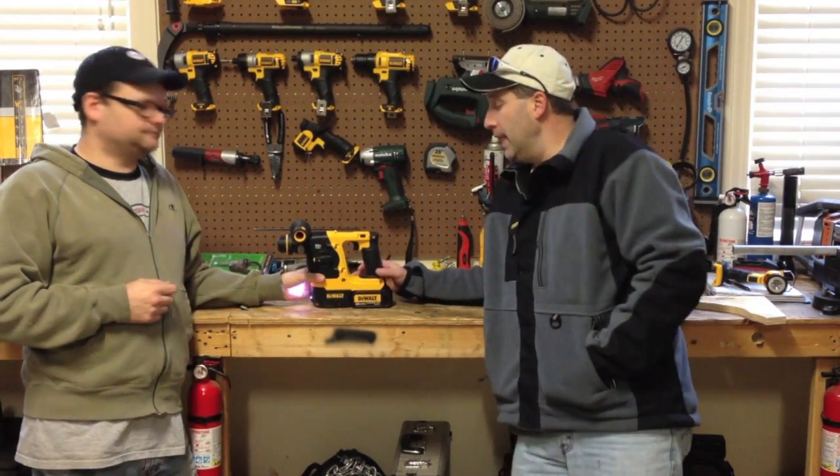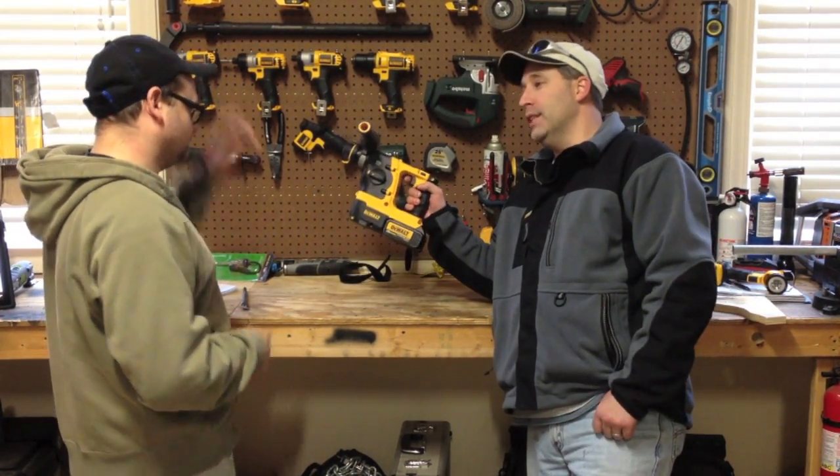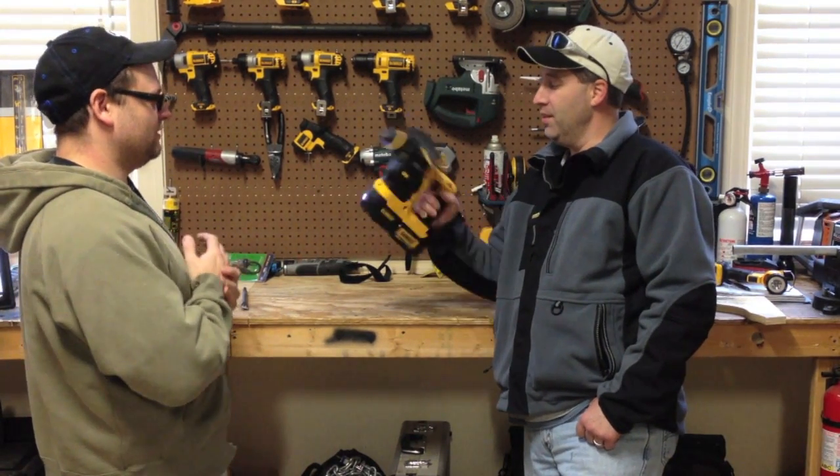Hey guys, Eric and Dan here with ToolsInAction.com. Today we're finishing off our DeWalt day. We've got some pretty cool DeWalt tools, and this is actually one of my favorites — this is my favorite one for sure. Very cool.